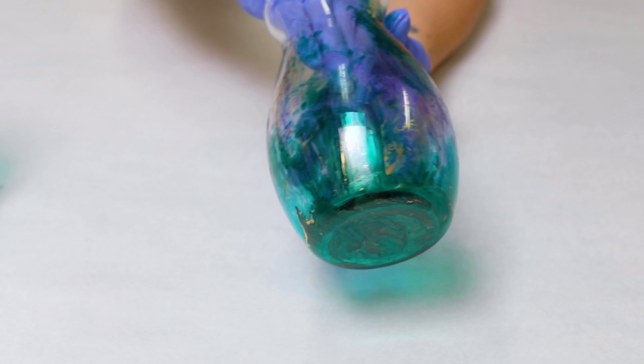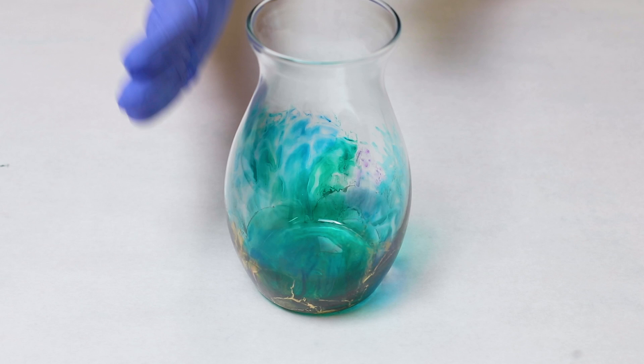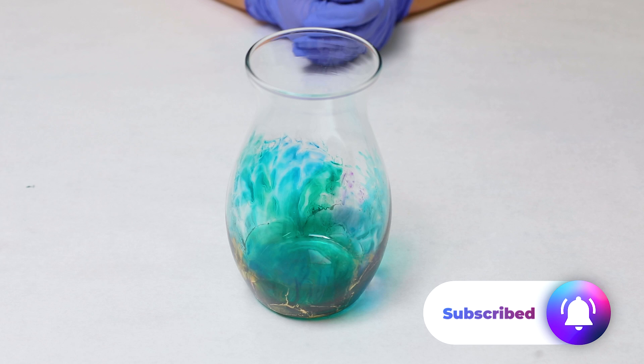A few things you could do if you want the ink to go up higher: just put more of it around on your plastic wrap. You can also take a piece of plastic wrap, put ink on it, and then just stick it wherever you want onto the vase — so it's pretty easy to control. Another great thing about this technique is if you hate it, just wash it with alcohol and start over. It's very easy to clean off.